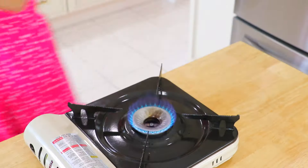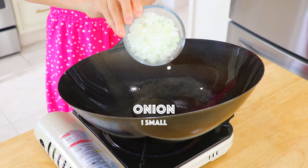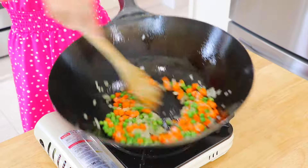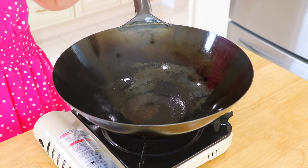Stir fry for about 3 minutes until completely cooked through. Please comment below and let me know what is your favorite filling for fried rice. In the wok over high heat, add 1 tablespoon of oil, then place the onions, peas, and carrots into it. Stir fry for about 1 minute.